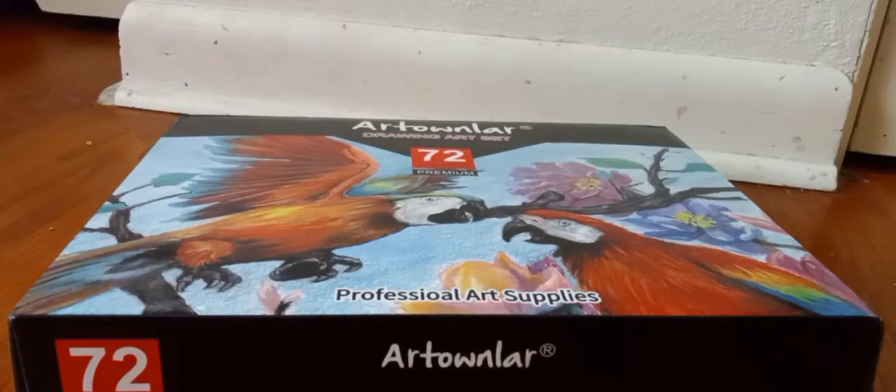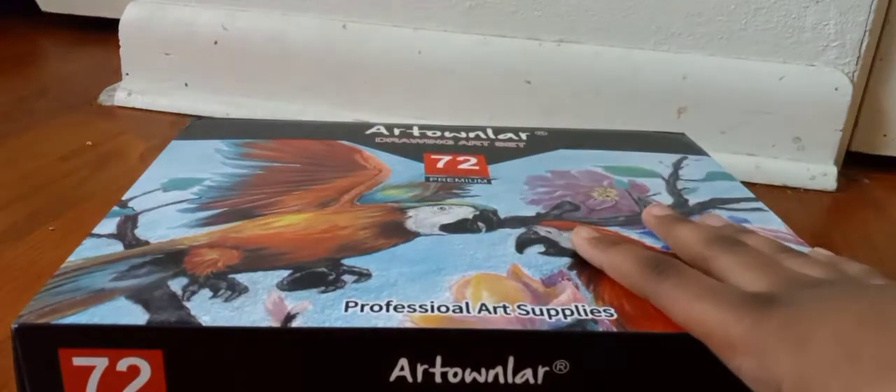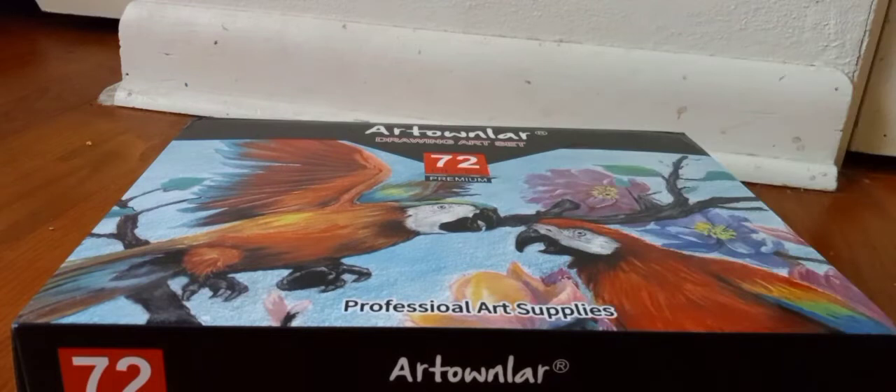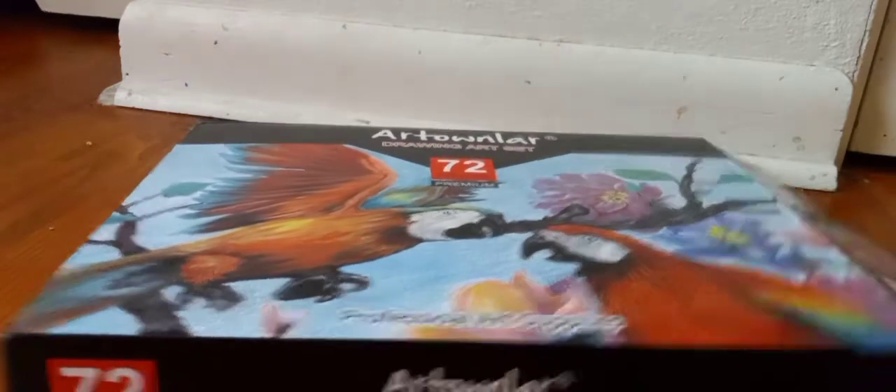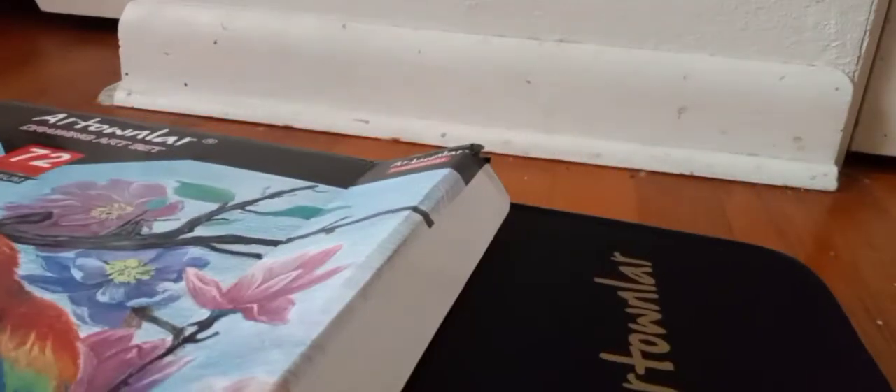Hello everyone, it's me. Today I'm going to be doing an unboxing. So this just came in today, which I took out of the bag, and didn't mind the book. My siblings just wanted to use the book. So let's get on to this.